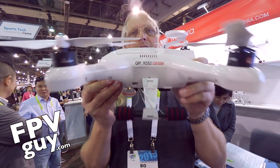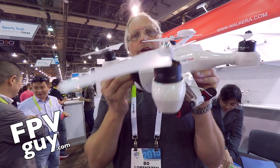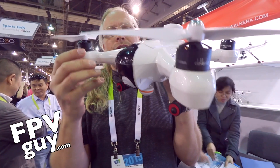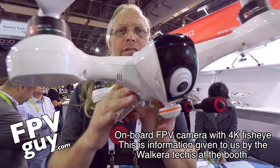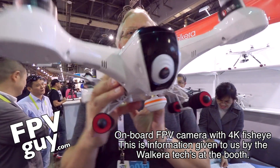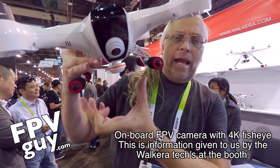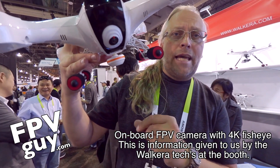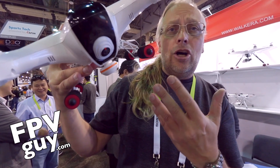Let me hold this up to get a better look at it. You can see the 4K recording lens. You'll be able to see that video while you fly, and then hang any one of the GoPro-sized gimbals underneath — with a GoPro or an iLock Plus.